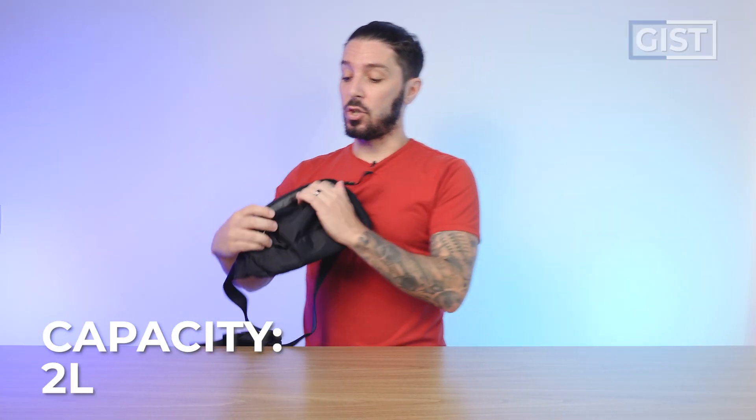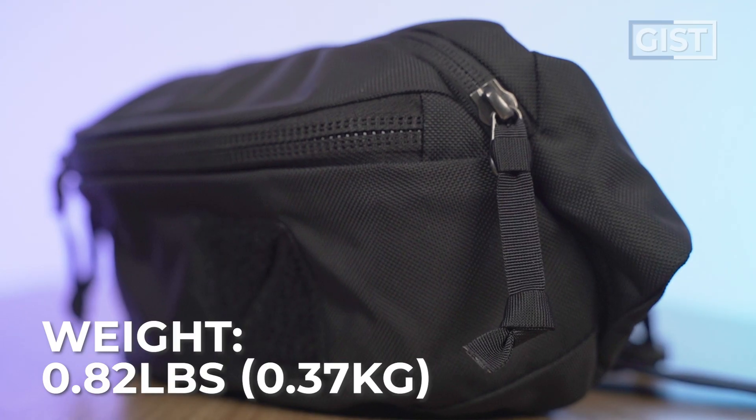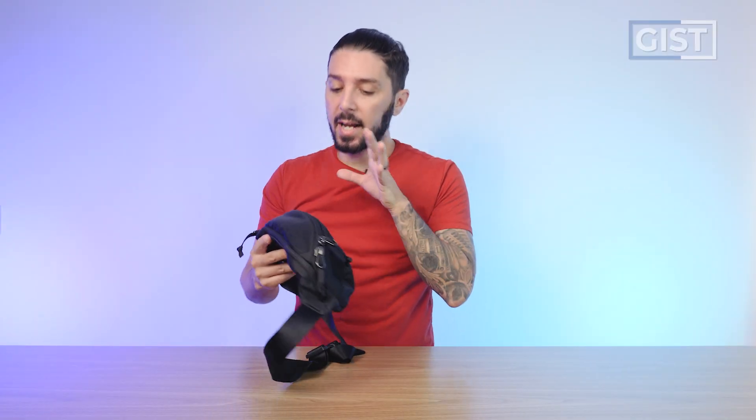It's advertised as a two-liter, but holy moly, it feels a lot bigger than that. It currently comes in three color options: black, burgundy, and sage. It weighs 0.8 pounds. This is the sling when it's empty, and this is the sling when it's fully packed out and worn on me — for reference, I'm five foot eight — and I'm going to pack out this thing throughout the entire review so you can see exactly what it fits.